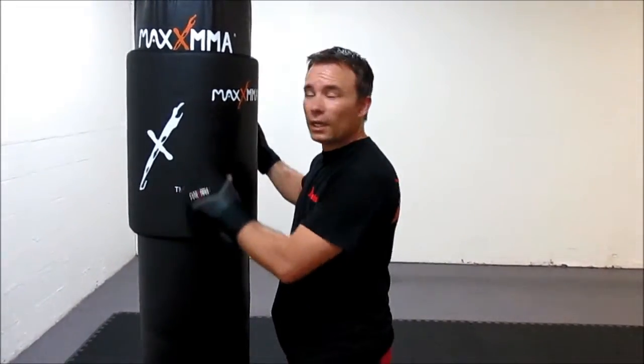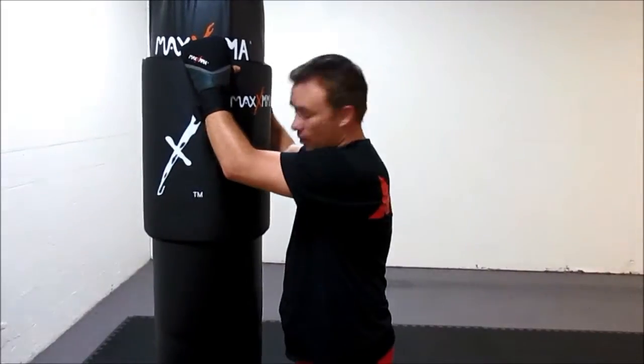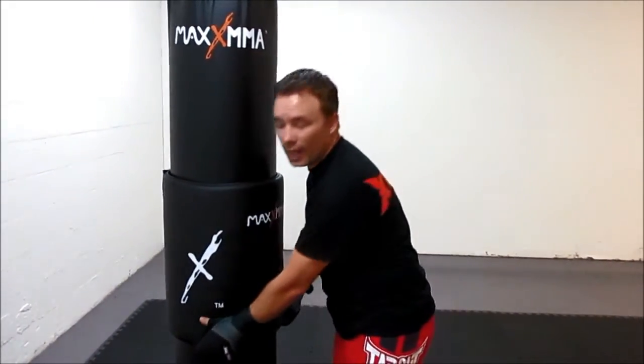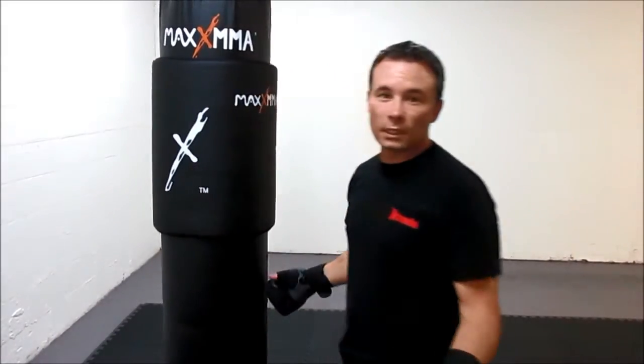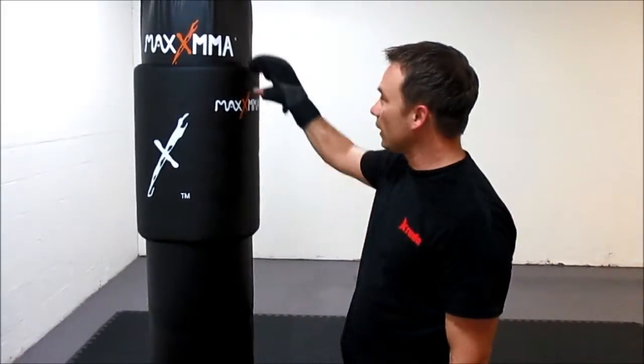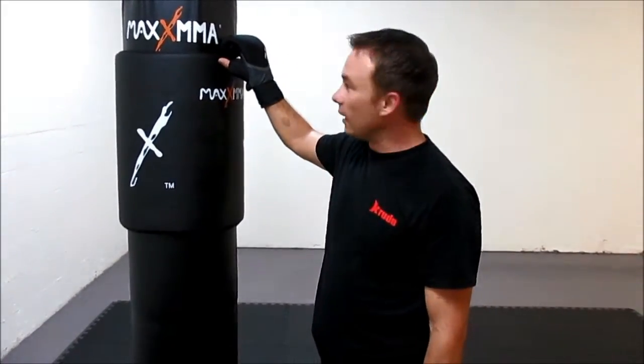I just did a nice light workout on the bag and it felt pretty darn good. A few pointers: if you're kicking the bag, make sure you pull the pad down for low kicks and pull it up for high kicks, mainly because if you're not used to kicking a water-based bag it's going to have quite a sting to it. I do enjoy the bag a lot.